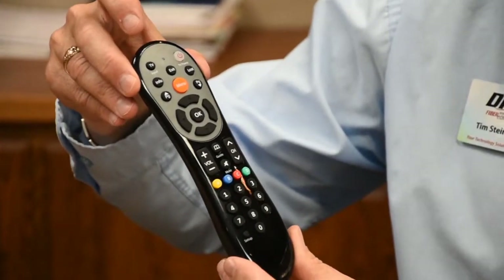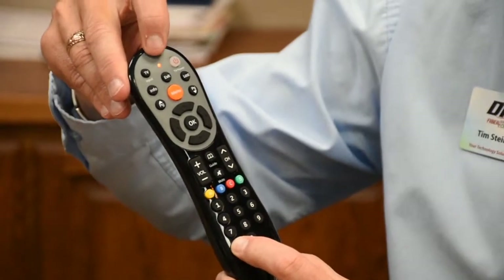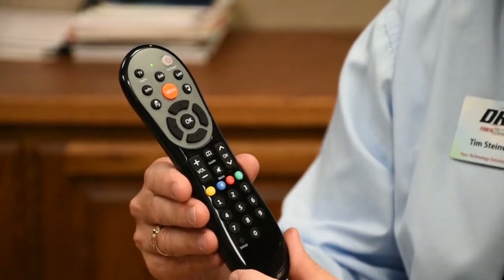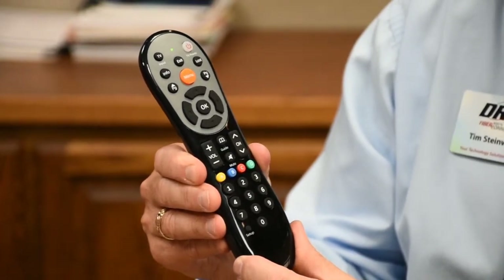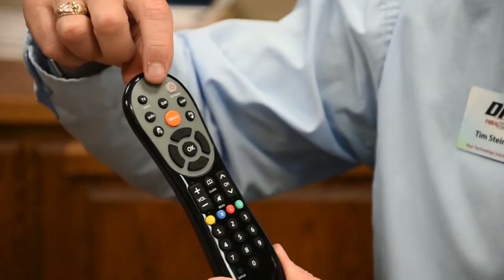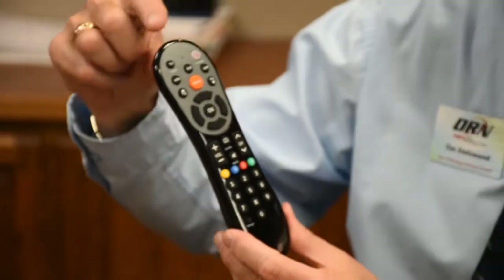In order to set this up, we need to hold this setup button down for five seconds. You'll see the indicator light is red and then it turns green. Once it's green, you have a few seconds to put in your particular code number for your television. You can try to put your five-digit code in — make sure you have it done while that green light is on, or else you'll have to try it again. I'm going to hit my setup button again, watch it turn green at the top, and then put my five-digit number in.